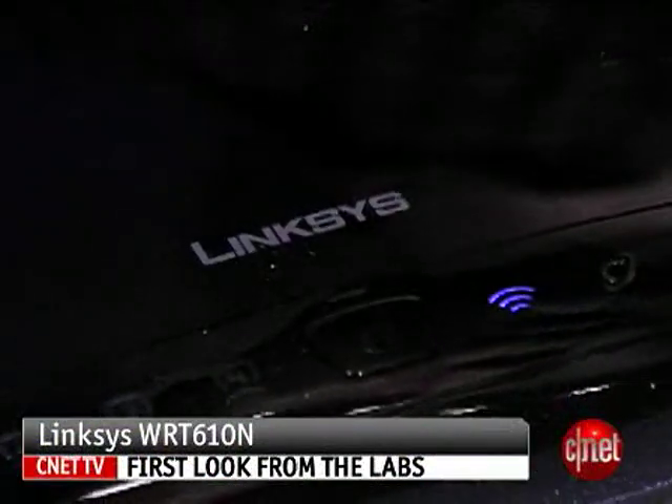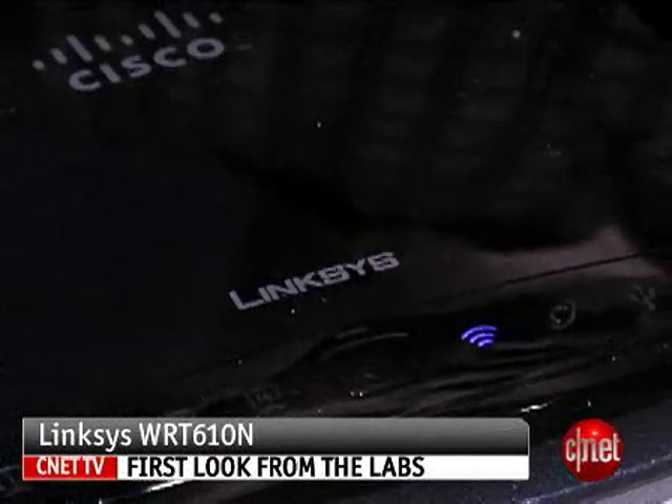Hi everyone, this is Dumbo4CN.com and today we are going to check out the latest router from Linksys, the simultaneous dual-band wireless router WRT610N. First off, that name is a mouthful and I don't like it at all.